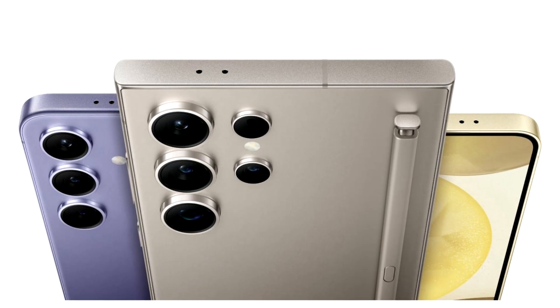After the launch of the Z Fold 6 and Z Flip 6, attention has now moved to Samsung's Galaxy S25 and what new features and specifications it would entail. With the S series headed for its usual January/February window launch, users were speculating if the lineup would be sporting the Exynos 2500 chip.